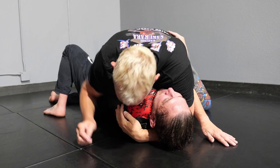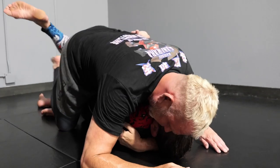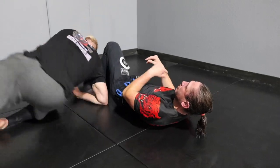Now you grab, and now I need to get over him. So what I like to do is just knee slide immediately, keeping my feet here — same as the last one — sit out, and lift. Side control.